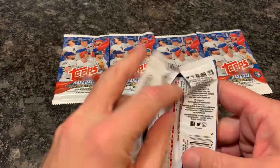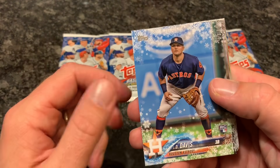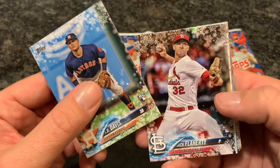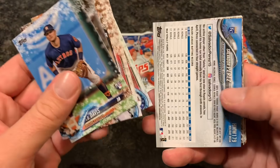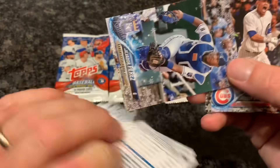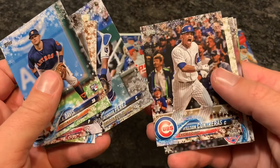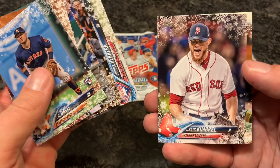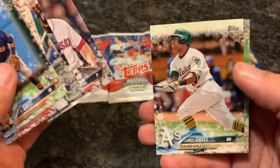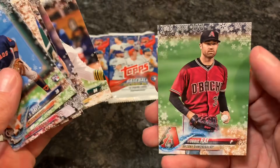I'm almost tempted to go and open all of my holiday baseball boxes that I bought. J.D. Davis, Jack Flaherty, Corey Seager, Rougned Odor regular cards, Salvador Perez Snowflake parallel — I like that a lot, but it's not numbered, still pretty cool. Wilson Contreras, Odubel Herrera, Craig Kimbrell — also a free agent, possibly back with the Braves maybe. Chris Davis, and Robbie Ray.